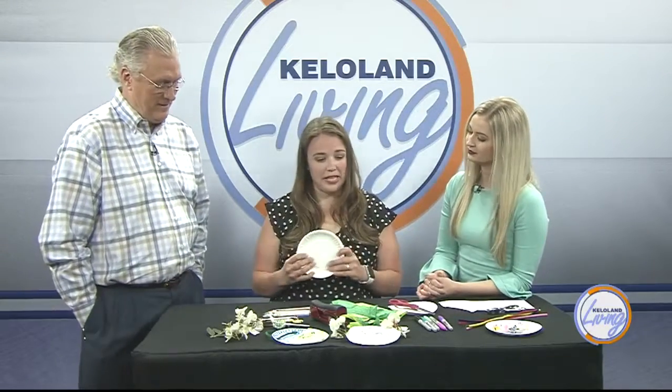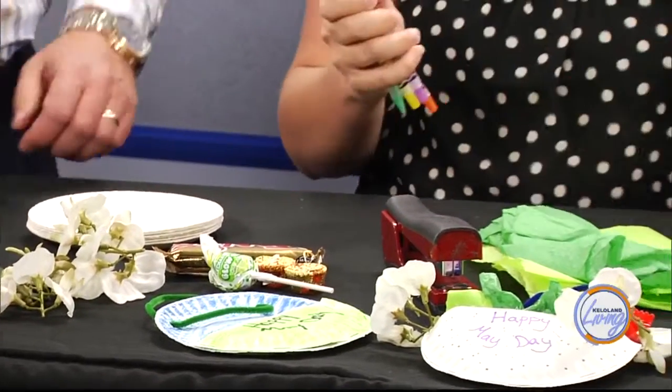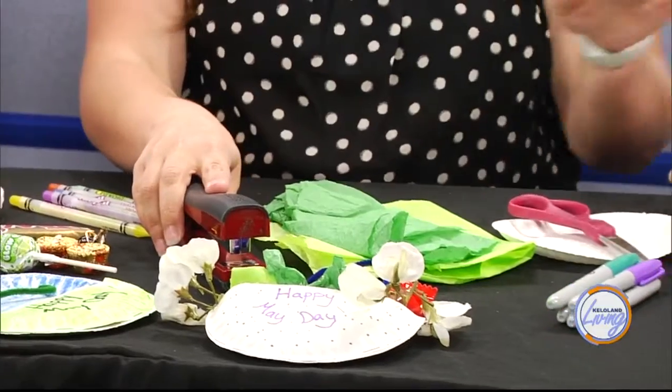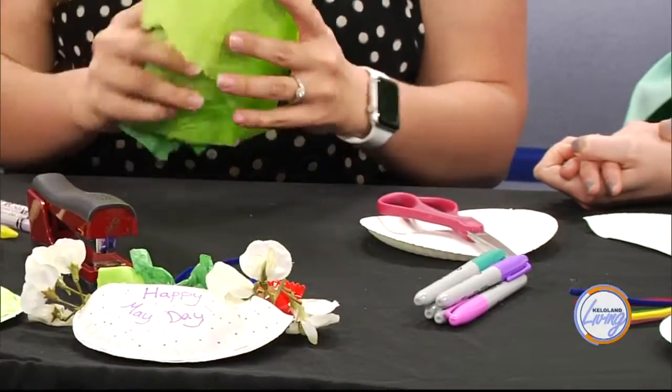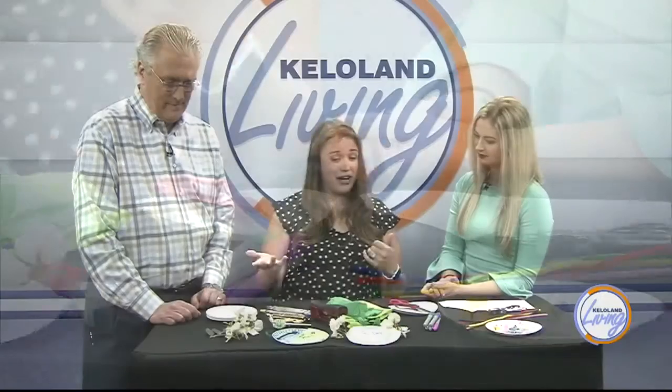We are making one today. There are a bunch of different ways you can make these baskets. For what we're doing today, what do you need? What are the materials? We have paper plates, pipe cleaners, and then colors — markers, whatever you want to use. A stapler, three-hole punch, scissors, and then filling. We've got some tissue paper, some candy, and real flowers if you want — these are fake ones, but real flowers work.